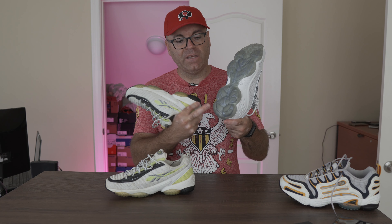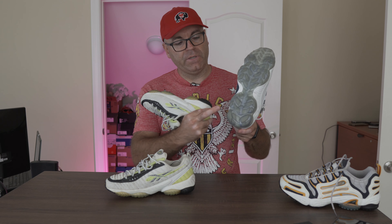The original DMX 10 Run didn't cover the back two pods with solid rubber — they kept them kind of exposed with a translucent one. And I think that was kind of a problem, because a lot of people when they bought this shoe, when they ran or dragged their heel, this portion here would rub off and kind of expose the DMX.